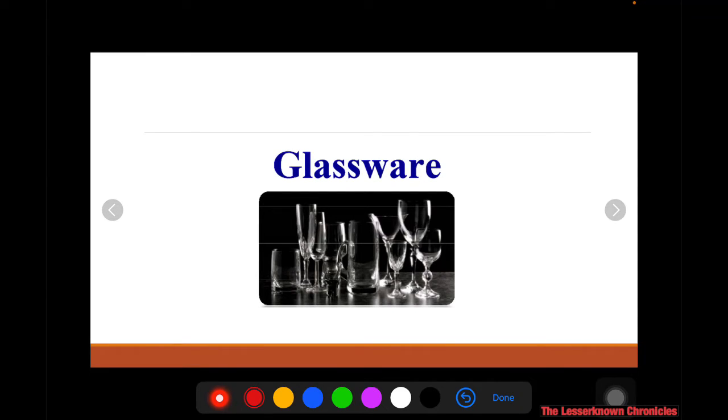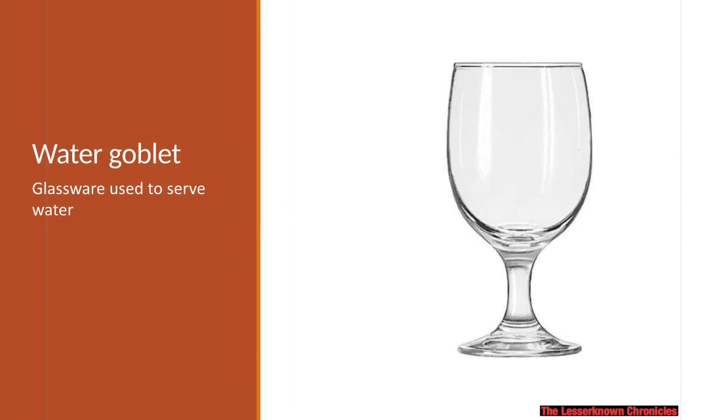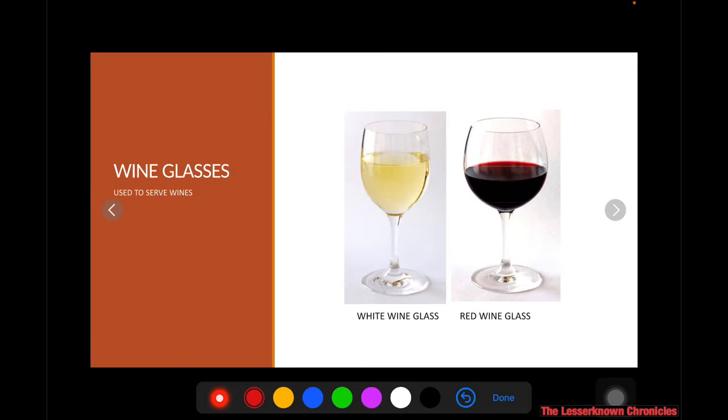Glassware is further specified into different types. You have the wine glasses, which are used to serve wines. On the right side, one is a red wine glass used to serve red wine, and the other is a white wine glass used to serve white wine. Can you describe the difference between the two? Let me know the difference and put it in the comment section.